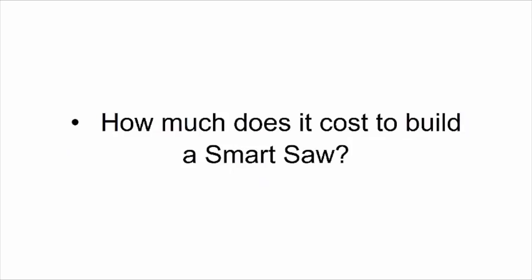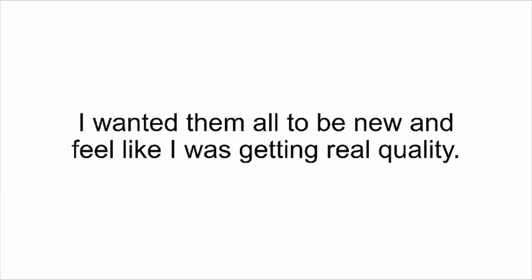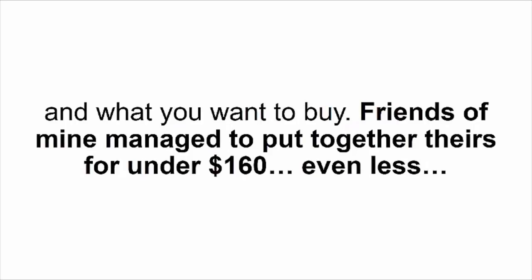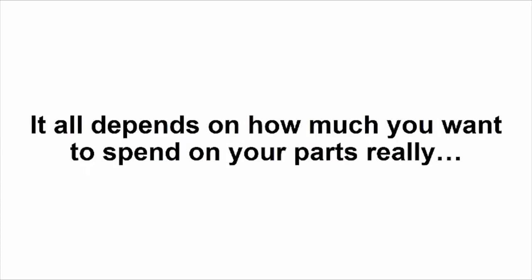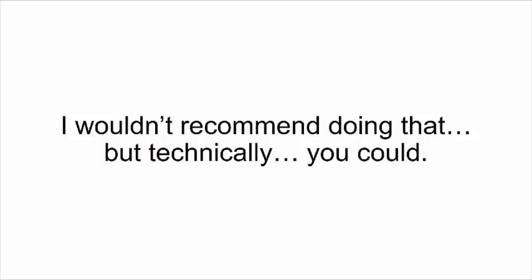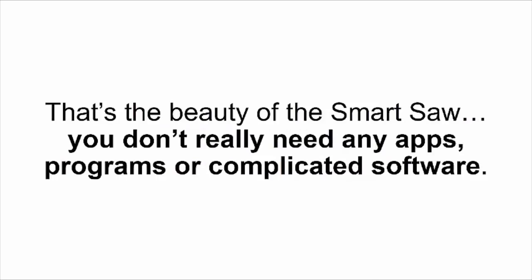How much does it cost to build a smart saw? I put together the smart saw you'll see in the video for only $500, and that's because I bought all new parts for quality. The price depends on what parts you already have and what you want to buy — friends of mine managed to put theirs together for under $160, or even less. It all depends on how much you want to spend. You can even make it from scraps using printer motors and old car parts — I wouldn't recommend that, but technically you could.